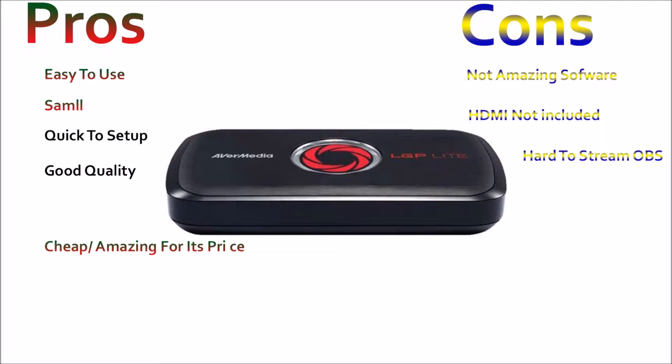As you can see from that clip, it's a fantastic capture card — no freezing, amazing quality. And that's not even the best quality; I had streamed before so that's in medium quality. If you really want to buy a capture card, this is the one to get. It's cheap and portable. If you're looking to stream, there are ways to make it work with OBS but it's hard and there are some errors.